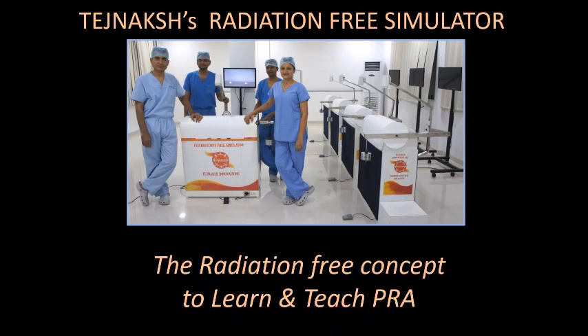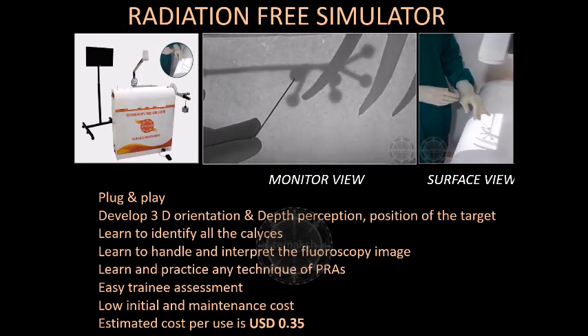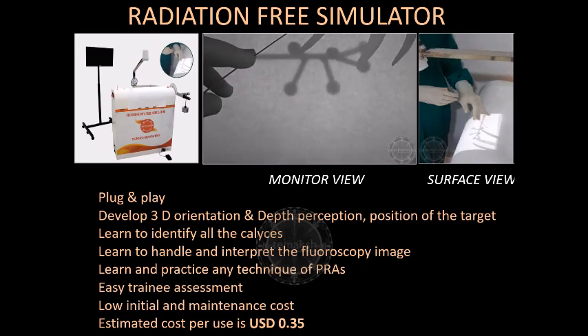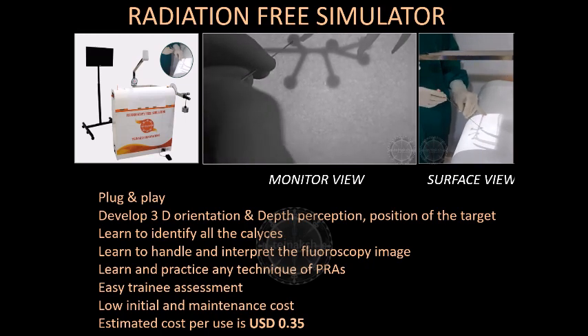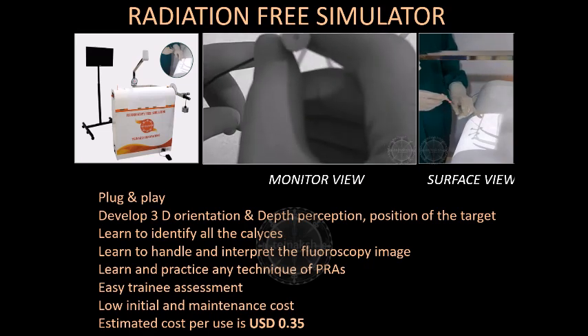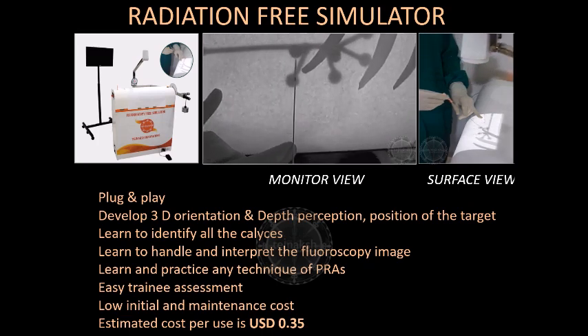Tegenex Shara now has a radiation-free practice station for practicing puncture techniques. This flagship plug-and-play model helps to develop a three-dimensional orientation and depth perception of the trainee, making understanding of puncture easy. The mentor teaches identification of the calyces and also identification of the posterior calyces on the simulator. One learns to handle the fluoroscopy and interpret the image without any exposure to radiation, and it allows practice of any renal access technique.